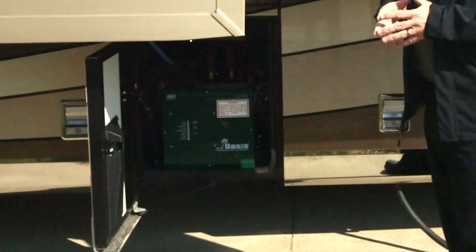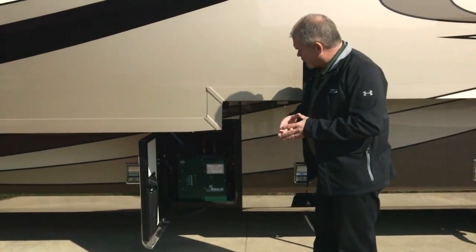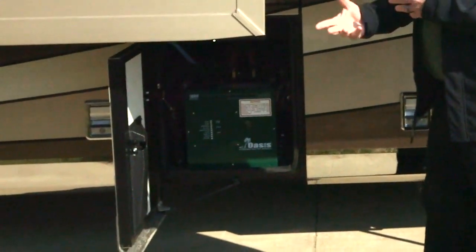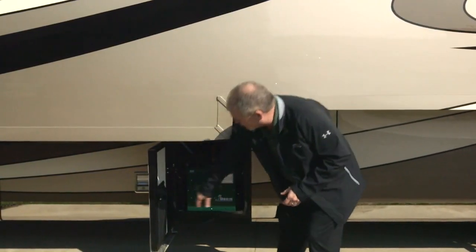This is your Oasis heat system — your hydronic heat and hot water system. It's 50,000 BTU with unlimited hot water. It's a really nice system: very quiet, very comfortable inside the coach, and you don't get hot and cold spots. Our customers are very, very happy with it.